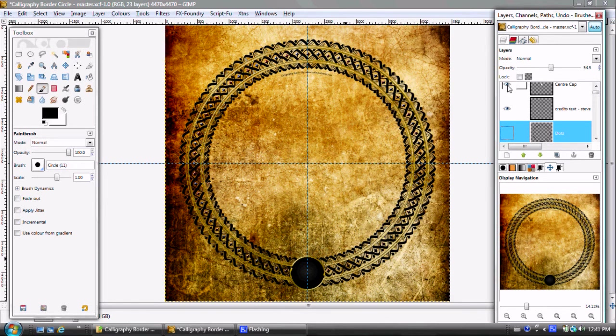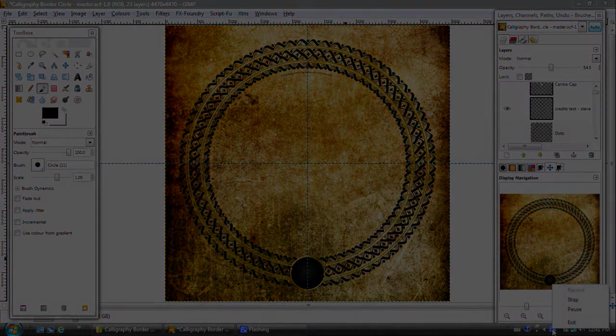I want to show you the center cap. You have to eventually delete the center cap from the calligraphy border, but you want to keep it. Just crop it out, throw it to a separate layer, and turn it off. You can have it there later on if you happen to move your grid lines or anything like that. And that's essentially it.